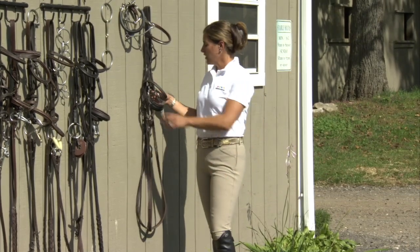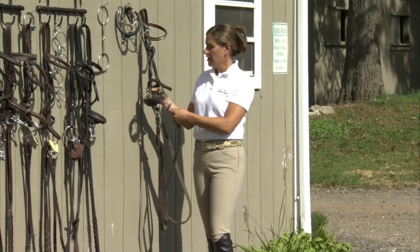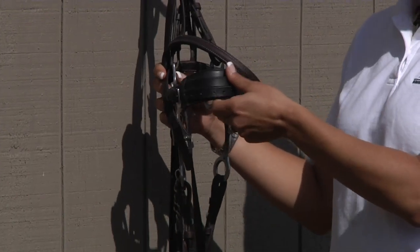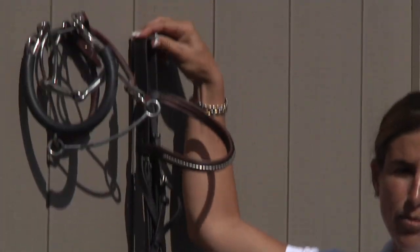We're going to start today with a bitless bridle. This is what we call an English hackamore. It has nothing in the horse's mouth and you use it to control the horse by pressure on the nose and off the top of the bridle on the poll.